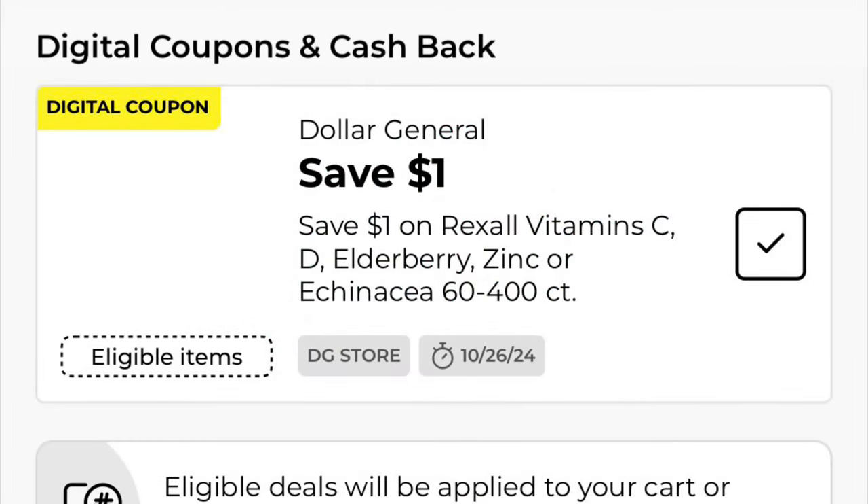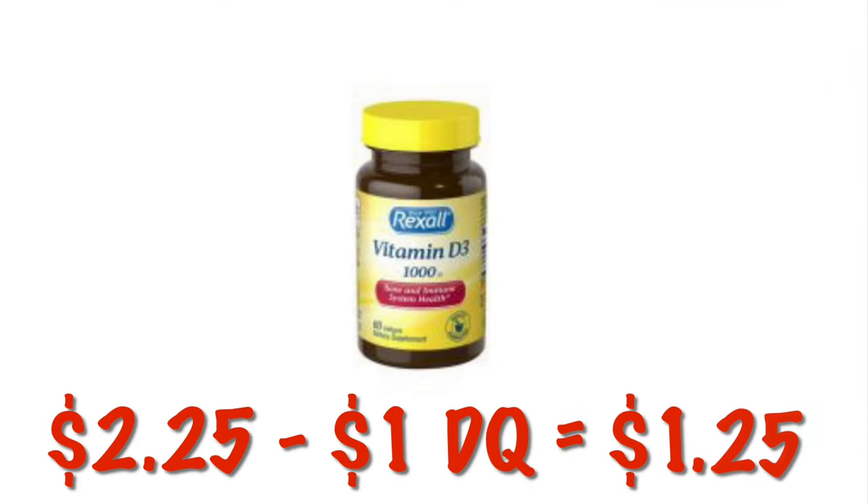We've got $1.00 off our Rexall Vitamins. We can grab the Rexall Vitamin D3 for $2.25. After the dollar digital, we will pay $1.25.